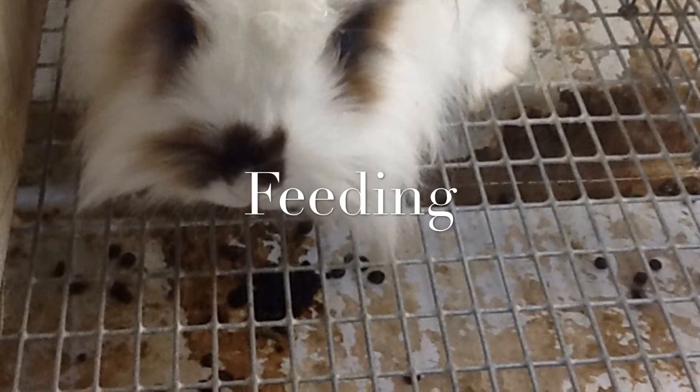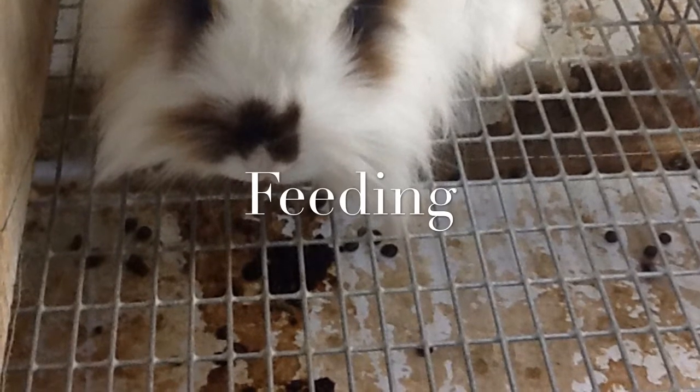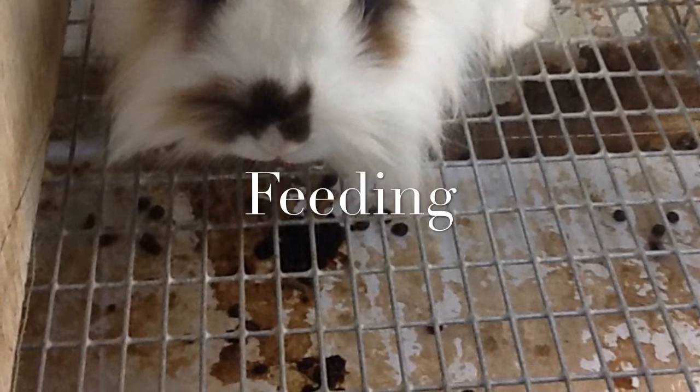It is important not to overfeed your rabbit. Use the guidelines found on the packet of food you choose to buy to determine how much, by weight, you feed your rabbit.